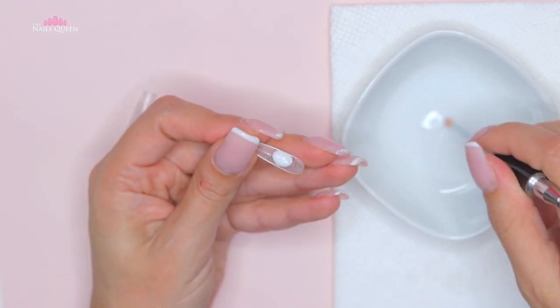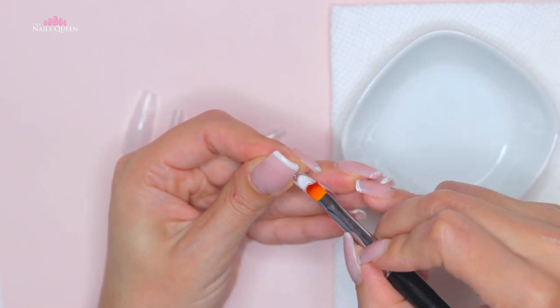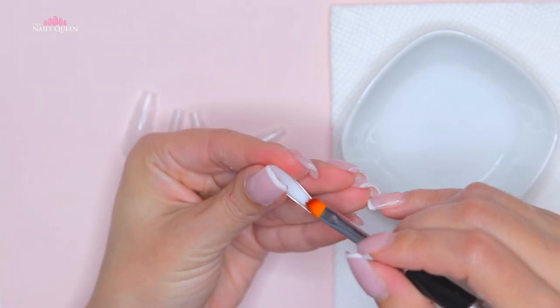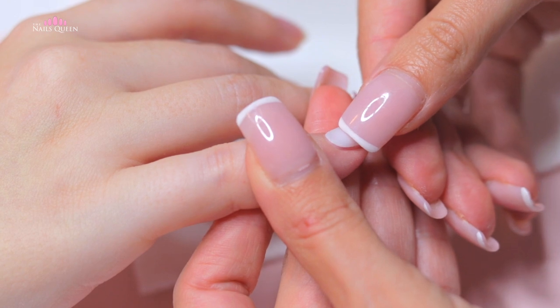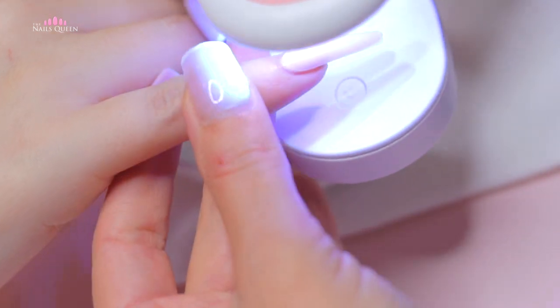I chose color number two from the kit, which is a gorgeous kind of translucent white that I think is perfect for wintertime. We're going to mold the product on the bottom part of the extension using the brush and the solution, leaving it thin by the cuticle area, thicker in the middle to create the apex, and medium thick at the tip so the nails don't break. We're going to place the extension from the cuticle area.